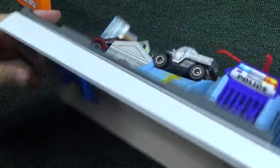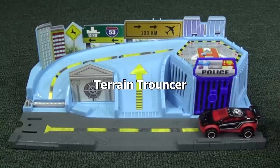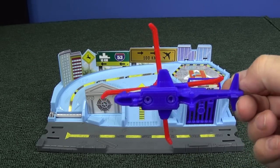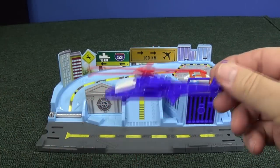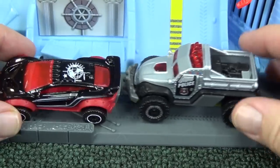Oh, a little extra protection. This piece was underneath — don't lose it. The two models in the set are Terrain Troncer and Road Raider. The helicopter that comes included is plastic; it's not a regular Matchbox model that you would see in the $1 assortment — it's probably just for the set. Both of these vehicles were found in the regular Matchbox assortment; they are not exclusive to this set.